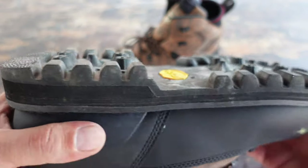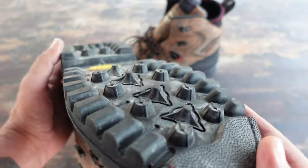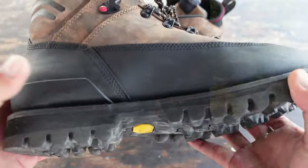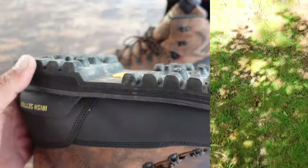These boots do offer a Vibram sole and you can tell they are aggressive — very grippy regardless of the terrain that you are operating in. They are known also as a hunting boot. I don't do much hunting, but I do spend a lot of time in the outdoors and a lot of time hiking, and found that they are quite excellent for that application.